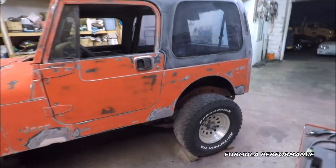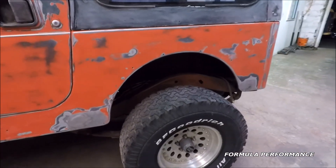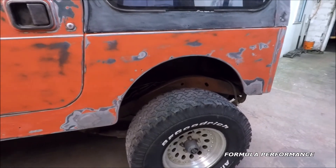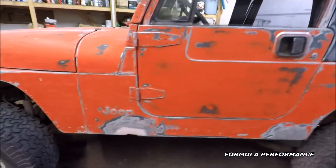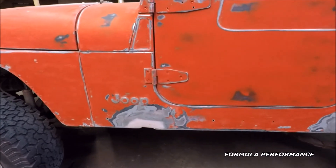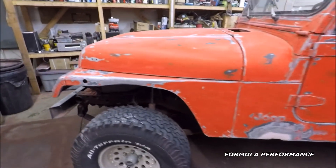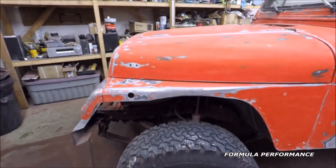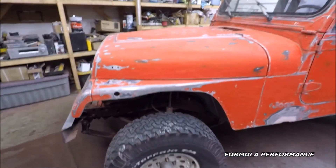This Jeep has a slight lift on it and oversized tires, so it kind of goes with more of an off-road theme. The rocker didn't really need that much work — just a little bit of body fill for some small pitting and a hole. And here's a look at the front driver's side fender — again, just some rust clean up.